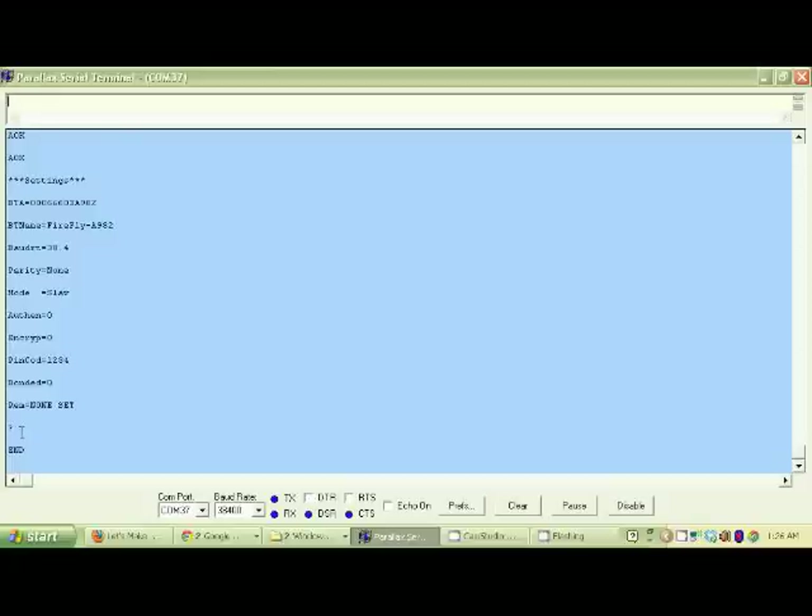Your module is going to work in a similar way, so read the manual. Check out your default baud rate and the commands used to change it, enter them into your terminal program, and you can easily set the baud rate of your Bluetooth module. Now you are ready for your Bluetooth module to talk to your robot brain.